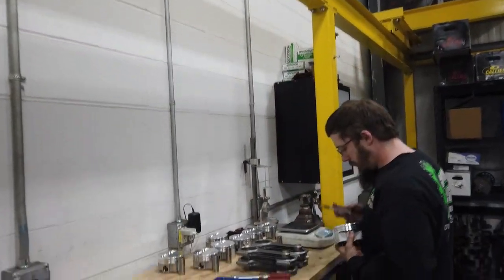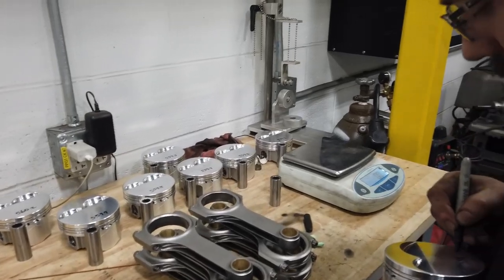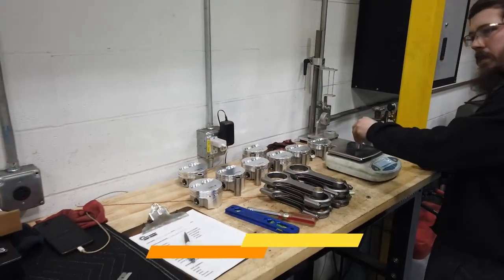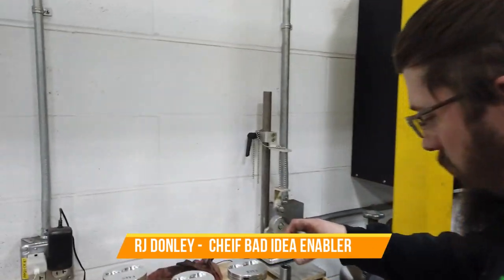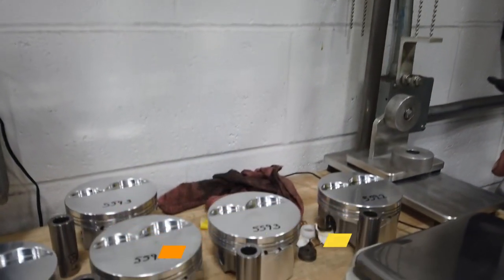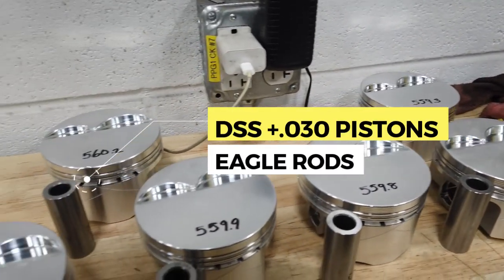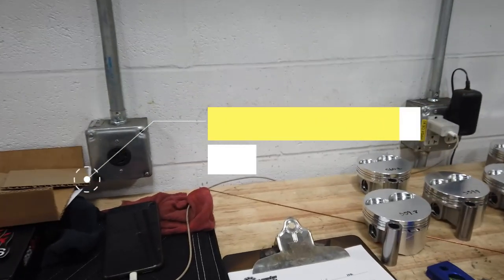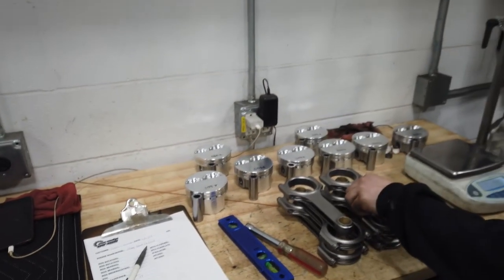Let's see what RJ is doing with the balance. Oh man, what we got — gonna work! Weighing out all our rotating assembly. We got all pistons weighed, we can set up this fixture here and we can weigh all our rods.